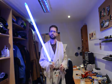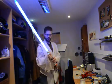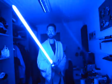So let's see what we can do. I will start with the first sound font. You can do swing and clash sounds as well as a blast deflect. For a better demonstration I will switch off the lights. And the blade lockup.